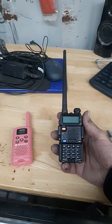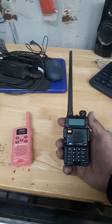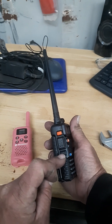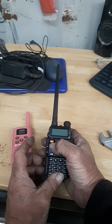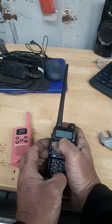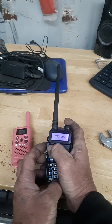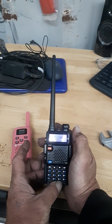This is the Baofeng UV5R and I'm going to attempt to factory reset it. It's kind of tricky in that you need multiple fingers — you push this bottom button, the PTT button, and you have to push the VFO/MR button. So bing, bing, bing, and you have to turn it on. Let's see how it comes up factory — and that is all ready to go.